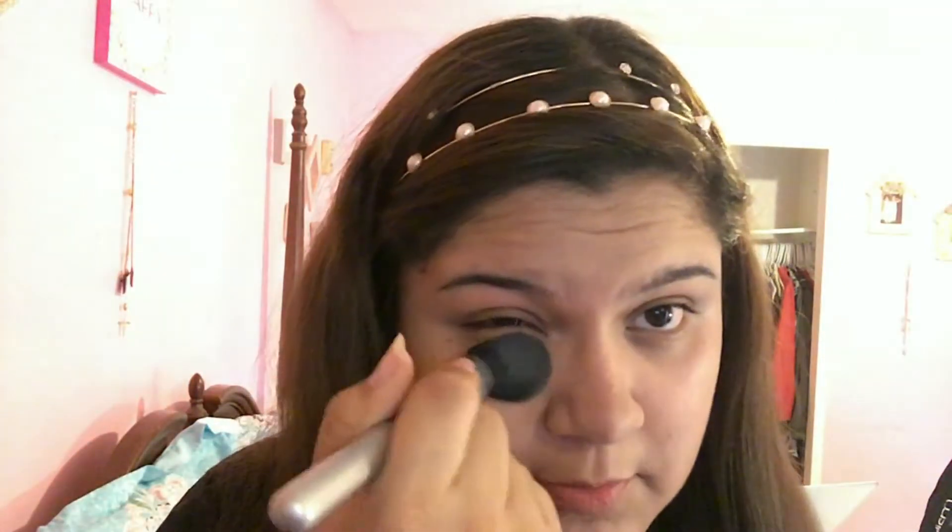So after you finish blending in your concealer, you want to take your powder. I am going to be using the Fit Me Maybelline Powder in the shade 230, and as you can see I am almost out because I use it so much. I'm going to be taking this brush from e.l.f., taking a little bit of product and putting it underneath my eyes. Next I am going to be taking this little e.l.f. pot — the liner and brow cream in the color Espresso — and I use this one for my eyebrows.